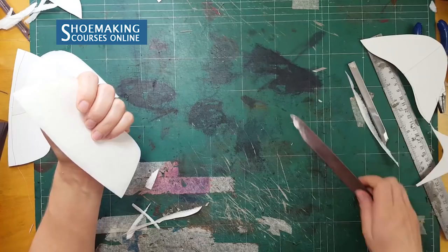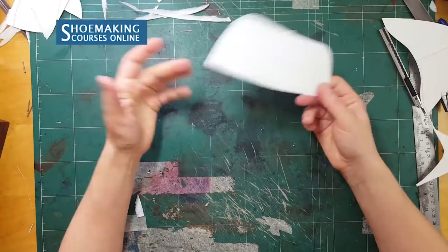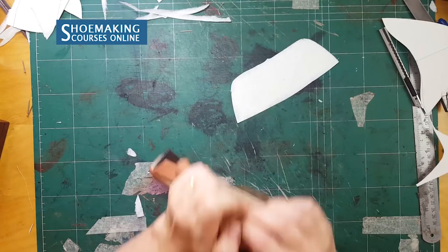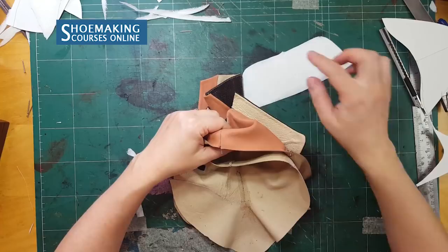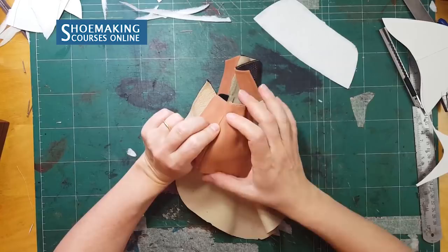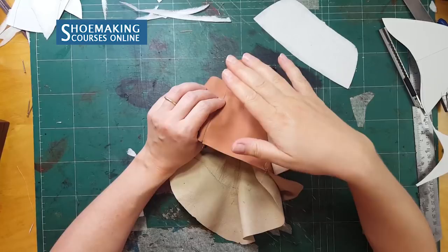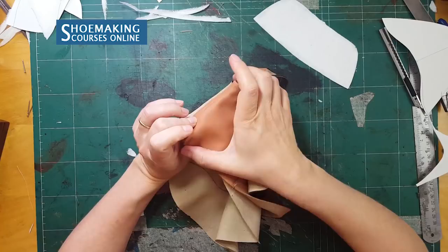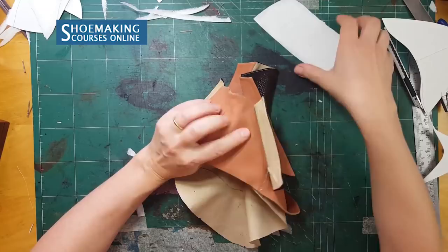We have prepared our stiffeners for the next step: placing them between the upper and lining. We start with the counters — the back part of the stiffeners. Now, because I am making this prototype and this last is wood, I need to know where exactly to place the counters. The pattern of a boot last is much longer than a pump, for example, so in pump shoes it's very easy — you open the upper and lining and place it as close as you can to the seam. Here I have a bigger distance, and in boots it will be even bigger.